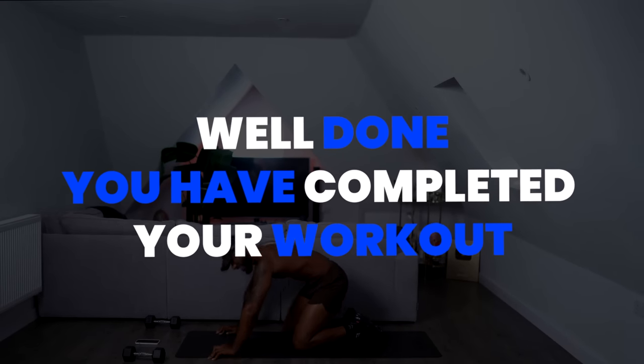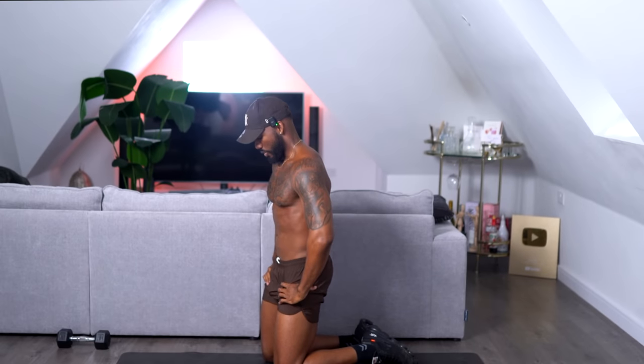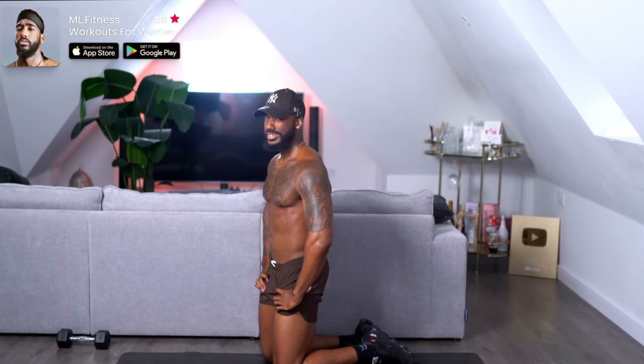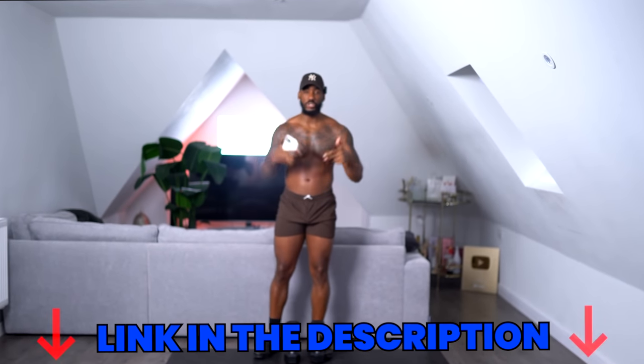That is what I'm talking about! Give yourself a round of applause, please. 10 minutes and you killed it. Remember, you can get the program — the link is in the description. Let's do this together.